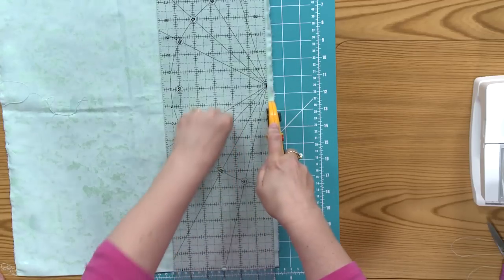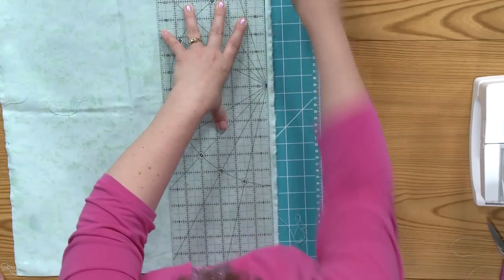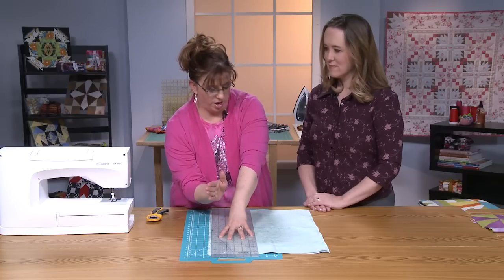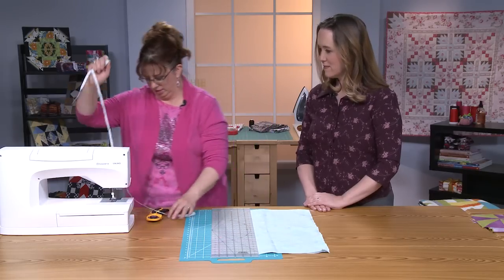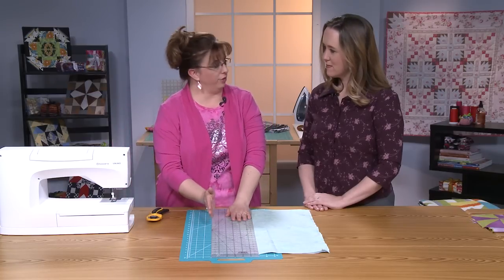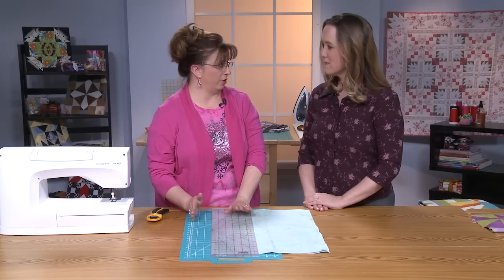I cut through nice and straight, eyeballing what's happening up at the top as I go. If I need to make any minor adjustment along the way, I can. Make sure you're on the grain line and that your cutting is straight and accurate.